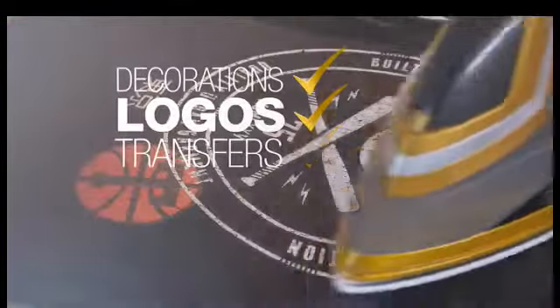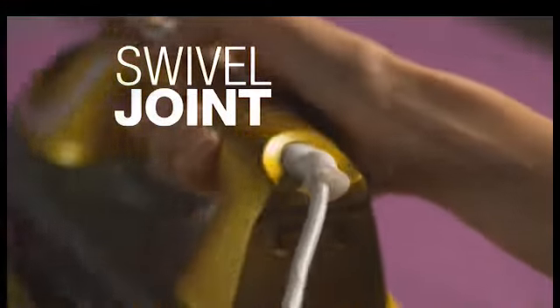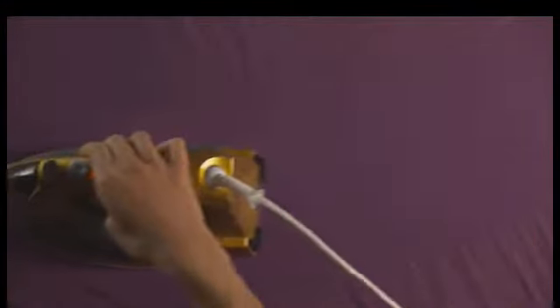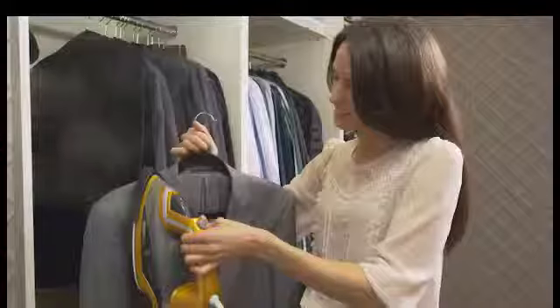Steam around logos and delicate transfers. You can even iron vertically, tackling hard to wash items all around the house, and the steam just keeps coming. No more tangles or knots — the cable has a swivel joint. The handy textured hairbrush helps remove pet hair and fluff while the creases just fade away.